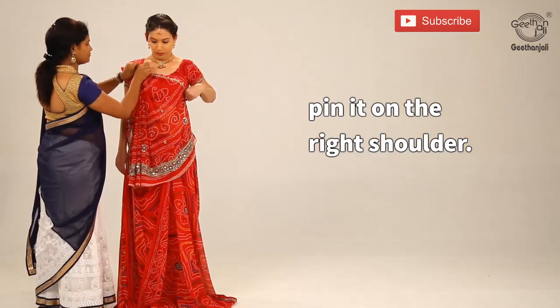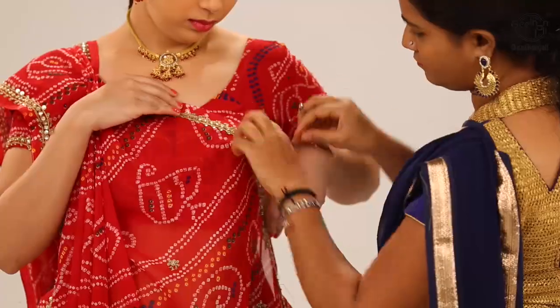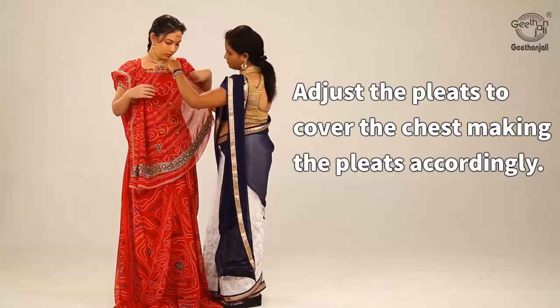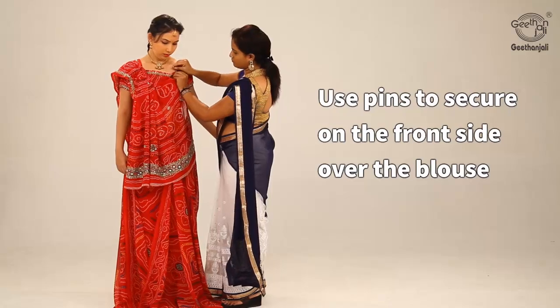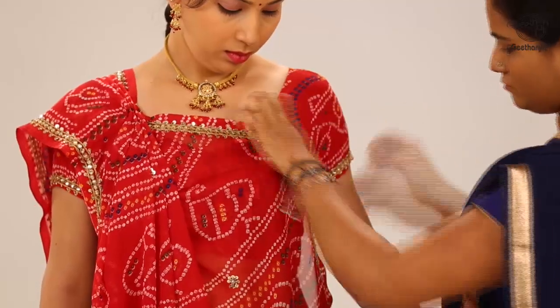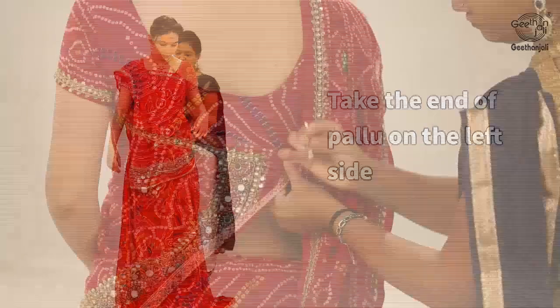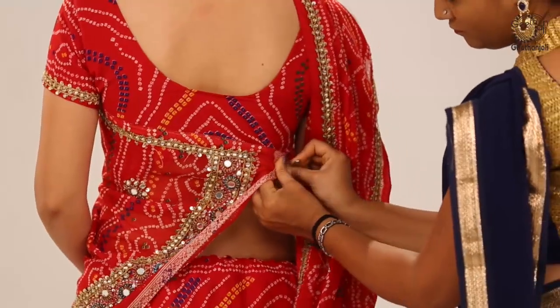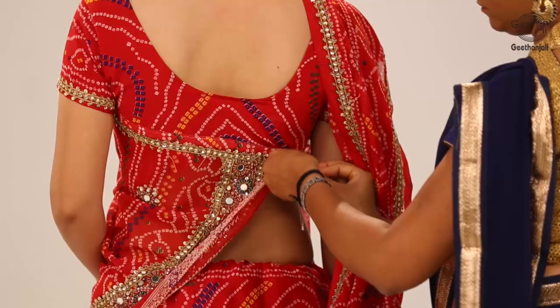Pin it on the right shoulder. Adjust the pleats to cover the chest. Use pins to secure on the front side over the blouse. Take the end of the pallu on the left side and secure it under the left arm towards the back with a pin.